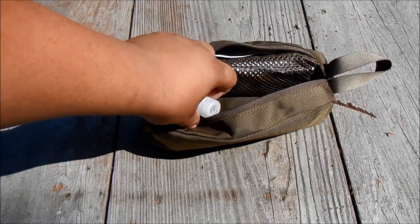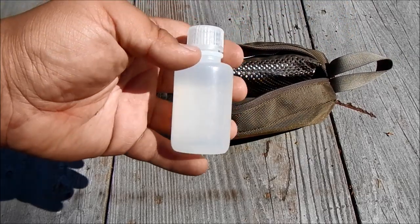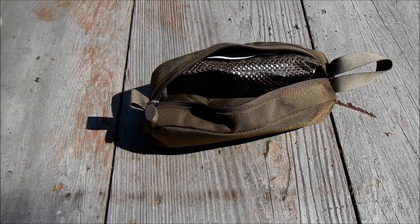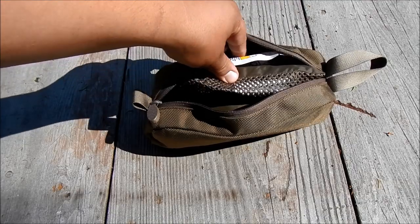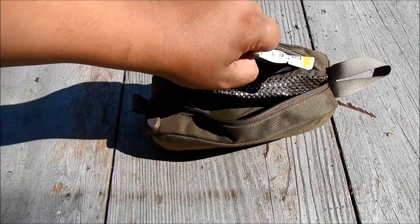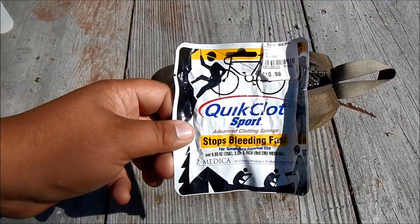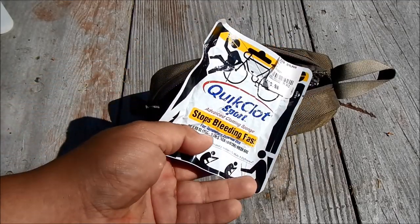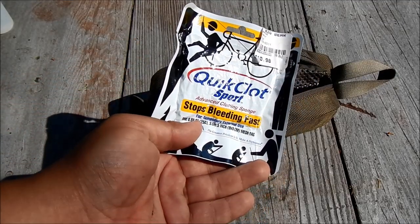On the inside, we've got a little Nalgene bottle full of alcohol. This is isopropyl, 90%. You can use it to start fires, clean a wound, or whatever you need it to do. I've got some Quick Clot Sport here. I've had to use this stuff — it really burns, it heats up when you're holding it, it's hard to hold on to. But it has worked for me in the past.